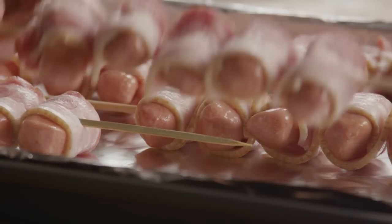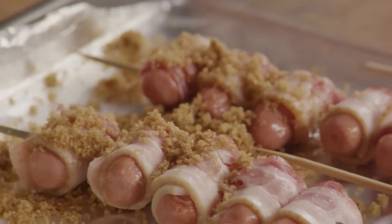Arrange the skewers on the baking sheet, then sprinkle them liberally with one cup of brown sugar.